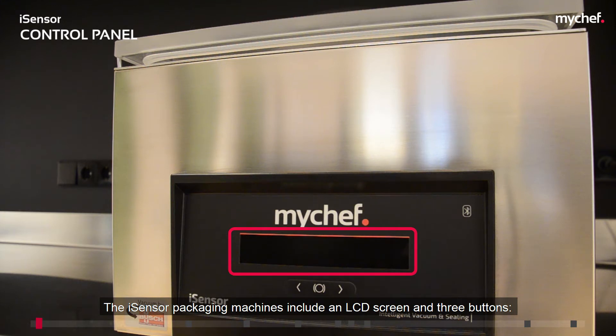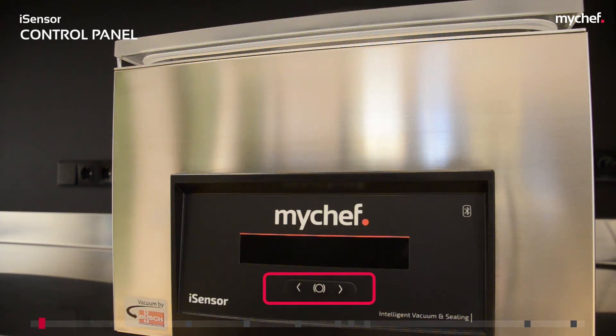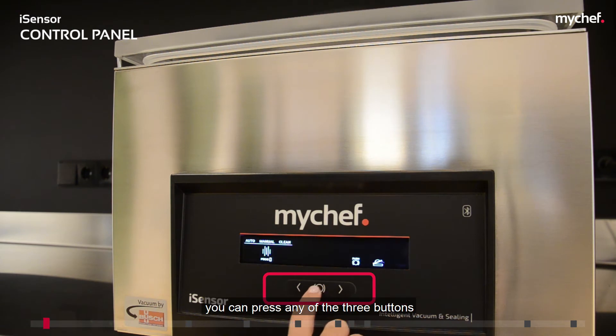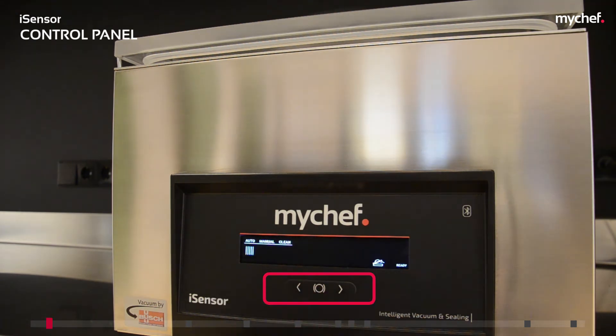The iSensor packaging machines include an LCD screen and three buttons: the left button, the right button, and the central button. To turn the machine on, you can press any of the three buttons on the control panel or open the lid.